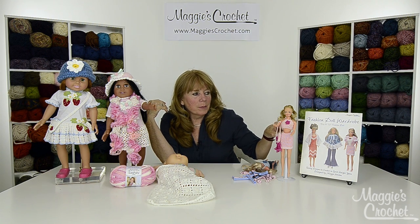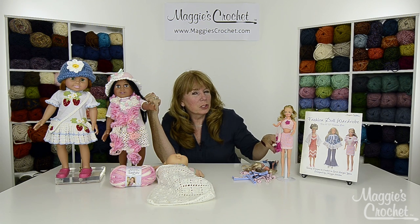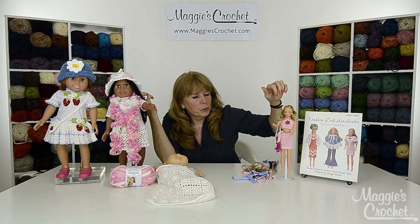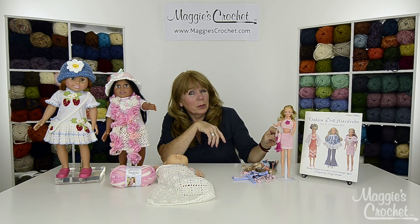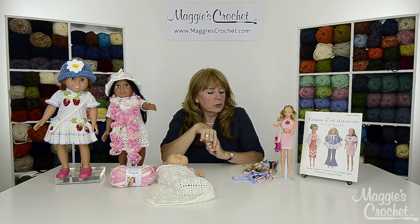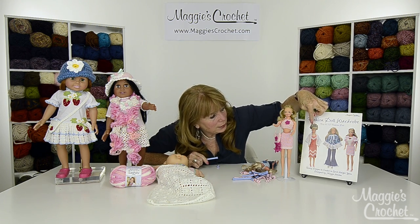We have patterns from the Fashion Doll Wardrobe book that I published years ago. All of these Barbie doll patterns are in this book, but we're going to give you the patterns on a blog post as well. We're going to do three separate clothing patterns for Barbie: the purse, the skirt, and the halter top.